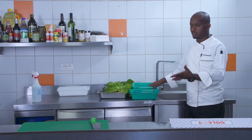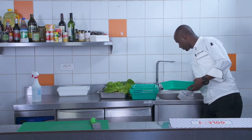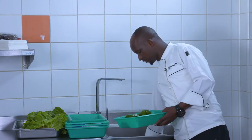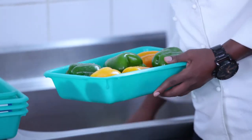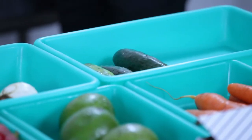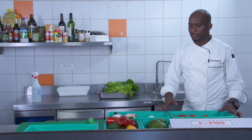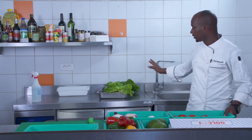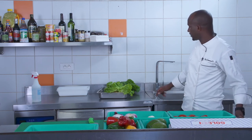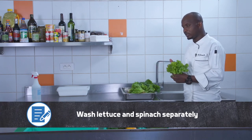We also use color-coded containers to avoid cross-contamination — the same way as with cutting boards. Each type of vegetable has to be in an individual container. After putting my vegetables in different containers, I'm going to continue washing the lettuce and spinach. The purpose of washing lettuce and spinach separately is because these vegetables are too soft.